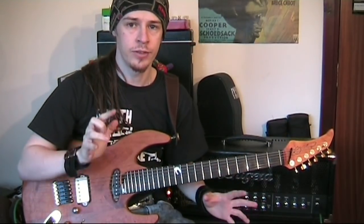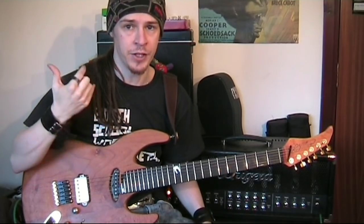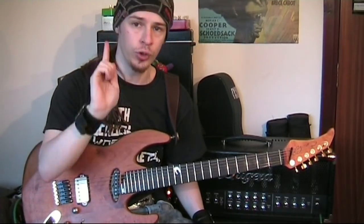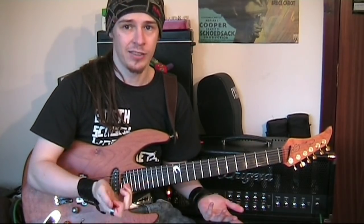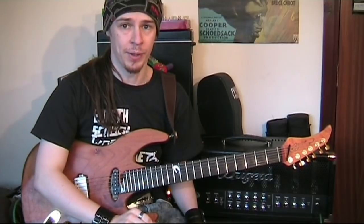Don't be fooled into thinking you need a lot of gain on your amplifier to get pinched harmonics to scream. You don't. Go and listen to people like Billy Gibbons of ZZ Top — he doesn't have too much gain there, but he's still getting great pinched harmonics.